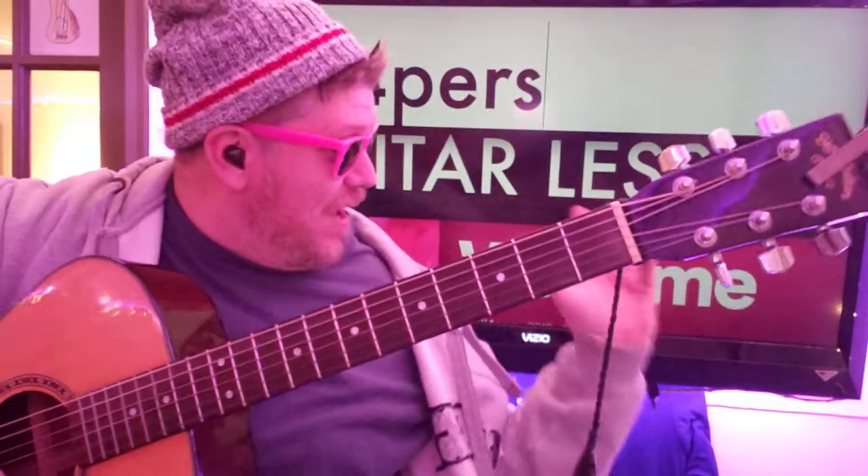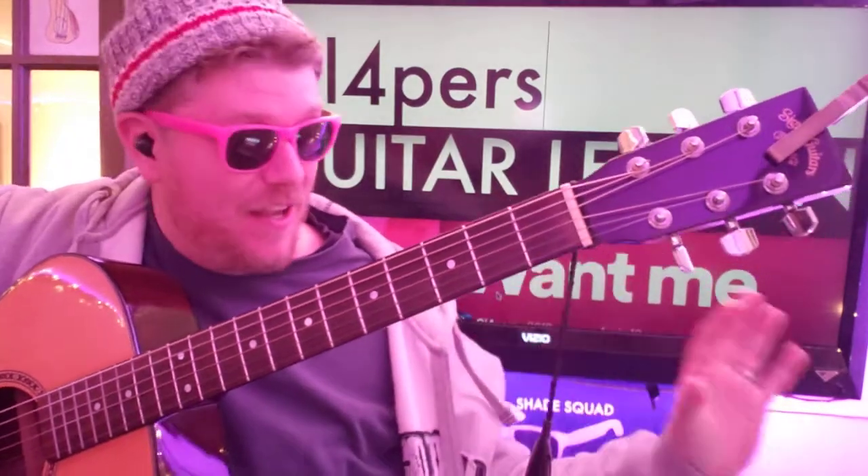Alright, 'Want Me' is the name of the song. If this video helps you out, like and subscribe. I love that it's got this nice pink motif to it. It's very cool. You know how I like pink.